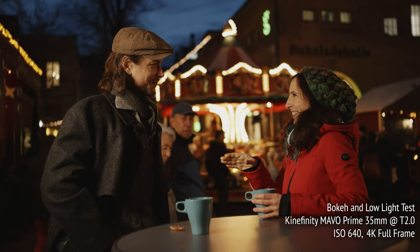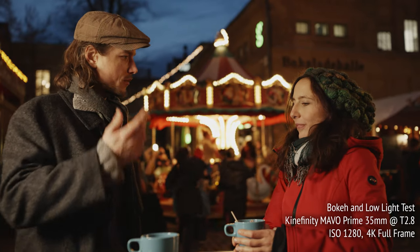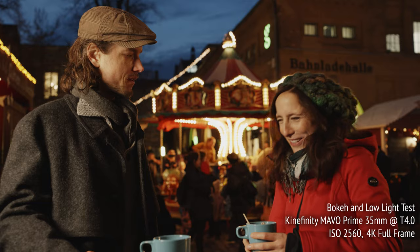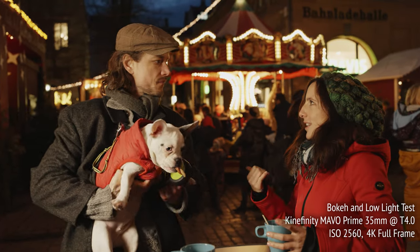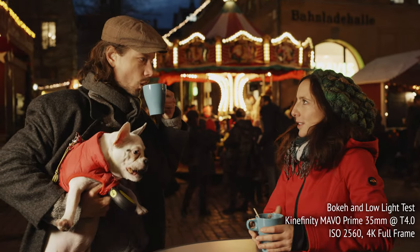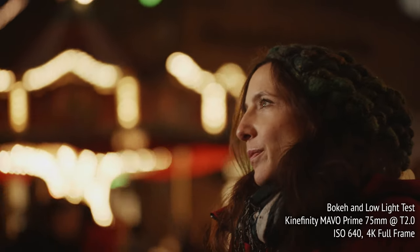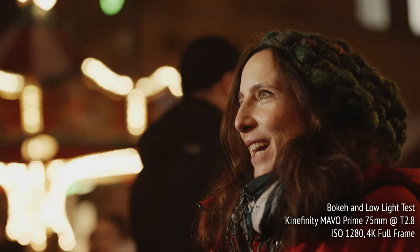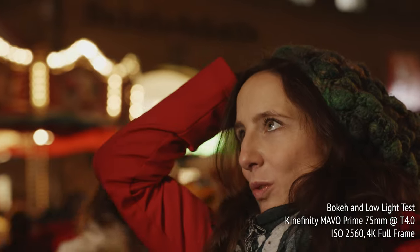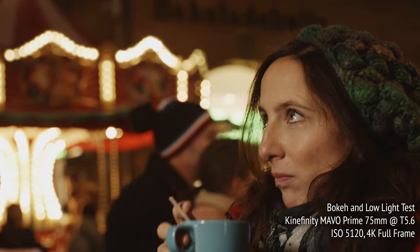In this test, we can see how the bokeh looks at varying T-stops on the Mavo Primes. Katrine's face is lit by a cinema LED panel at 4200 Kelvin, while Patrick's face is side-lit with the same source and filled by available light from halogen sources. The camera is set at 5600 Kelvin to give a warm look, and at ISOs 640, 1280, 2560, and 5120 to compensate for the different T-stops.